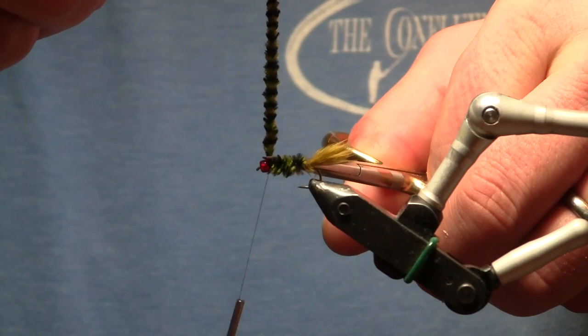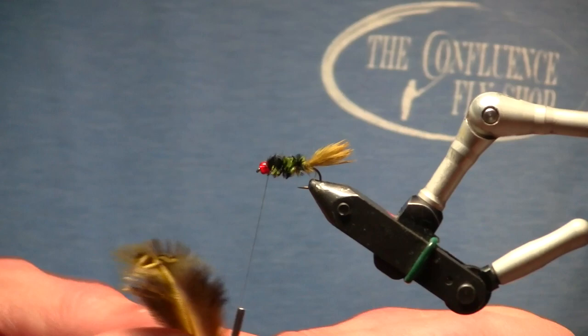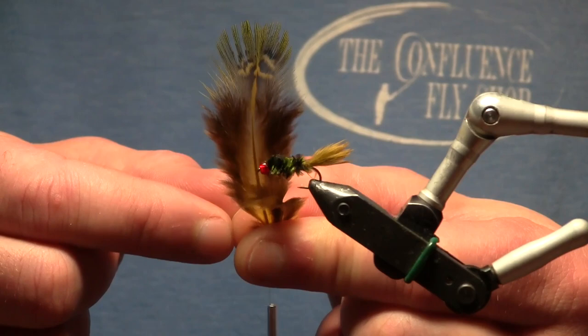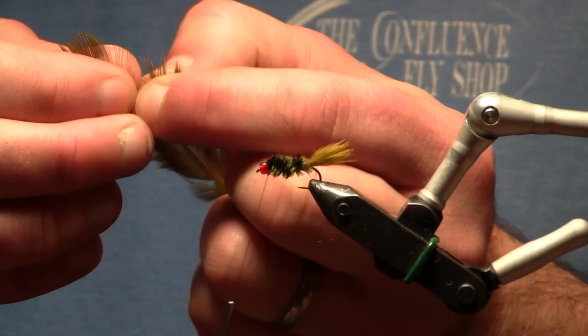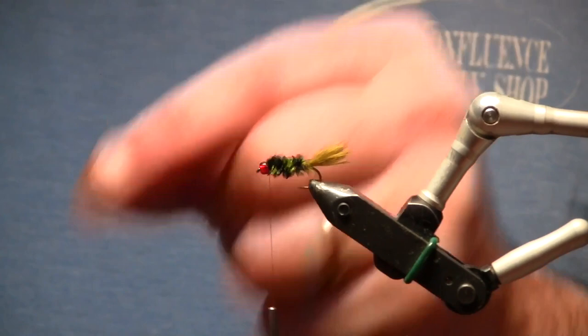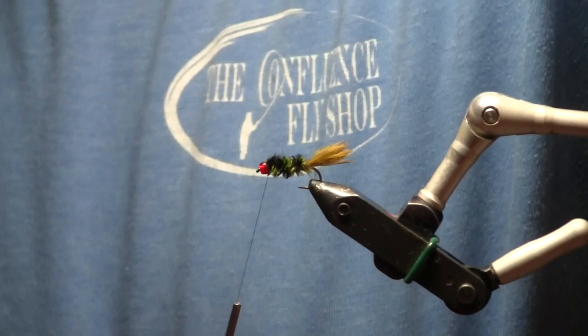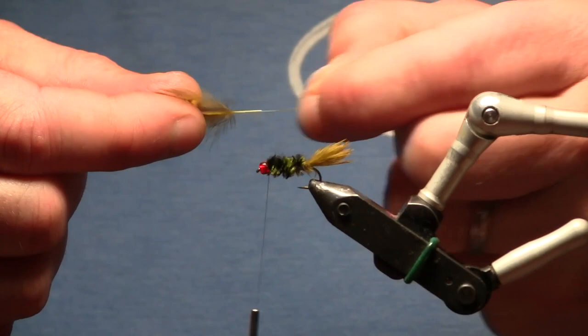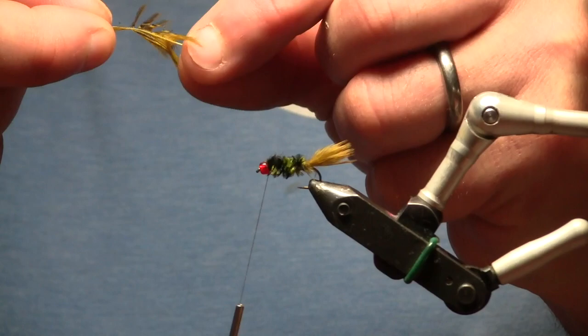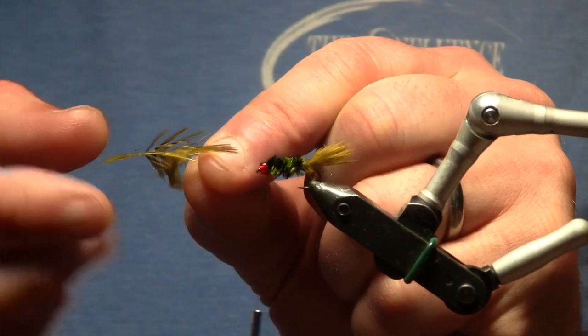We'll trim that off close and we're good to go. Now I've got another yellow dyed ring neck pheasant rump feather — a little bit shorter. I want this hackle to go back not quite all the way to the tail, maybe about halfway. To get it ready I'm going to strip away some of this fluffy stuff I don't need. You always want to be careful doing that because the stem often likes to break, so I'm going to grab myself some hackle pliers just in case. I'll train back some of those fibers so we get a nice little point on the feather to work with.